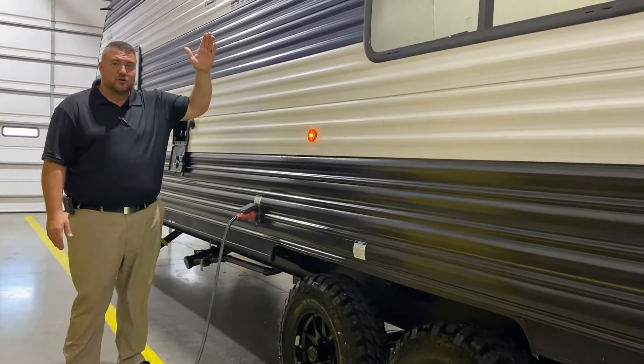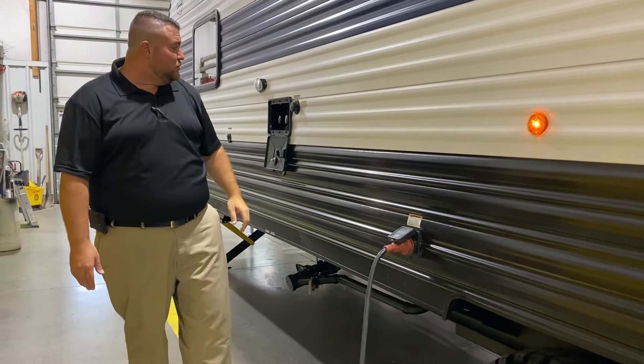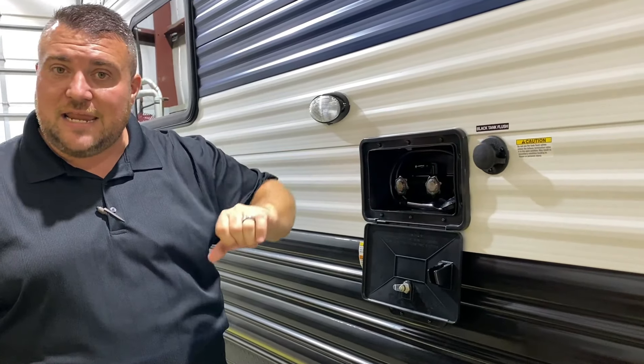Up top is another vent for cross ventilation. This is a 30-amp unit and it comes with a 25-foot detachable power cord. There is also a black tank flush — when you're done camping for the week or weekend, you hook your water hose up here and it'll blast out the black tank for you.